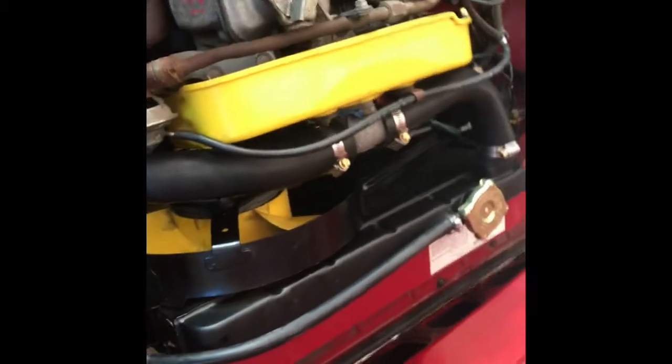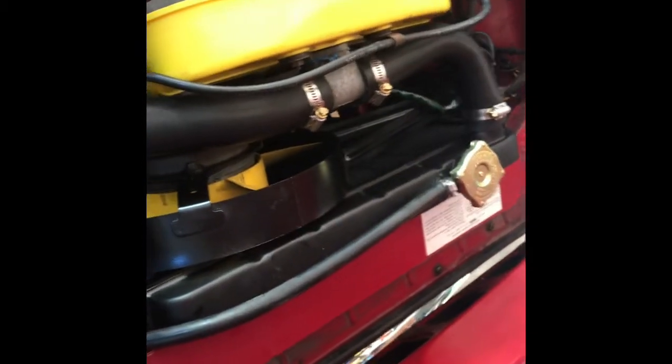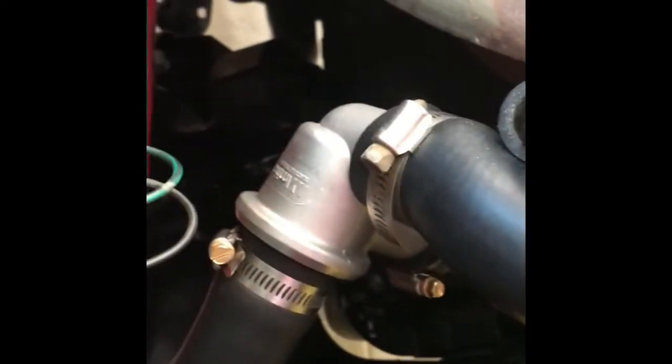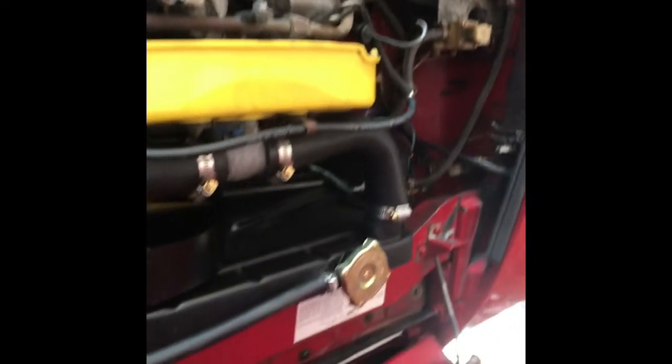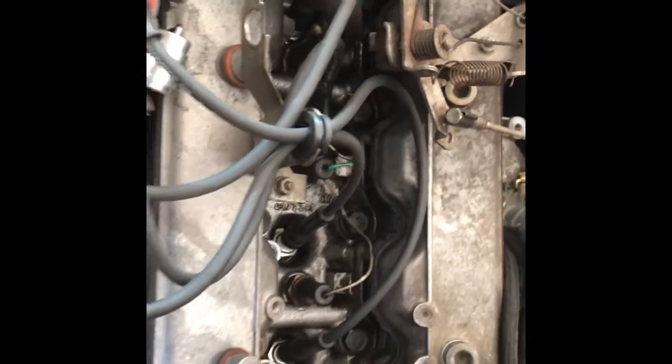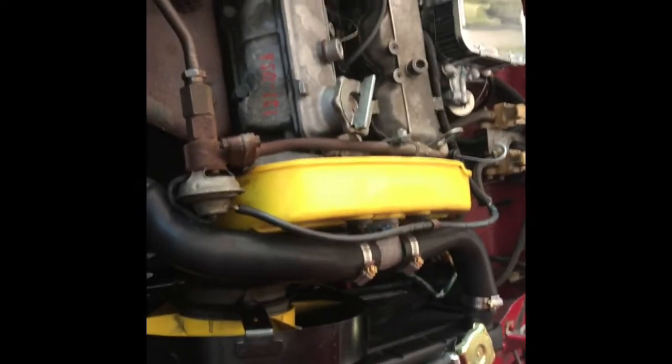Here we got the finished result — there's a new radiator in, new hoses, a new hose assembly, bracket painted, new hoses, water pump — beautiful job if I must say so myself. Clamps, overflow — we took off the air pump and the manifold on the top. We got a little bit more power out of this little toy.